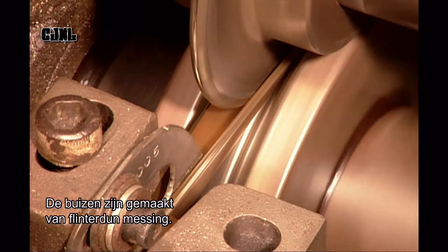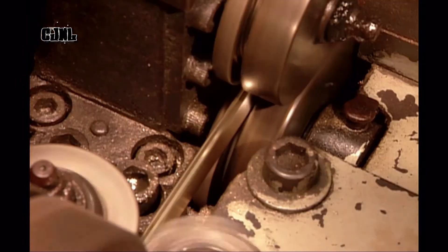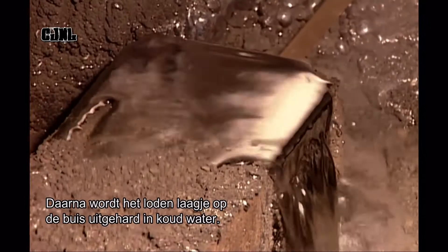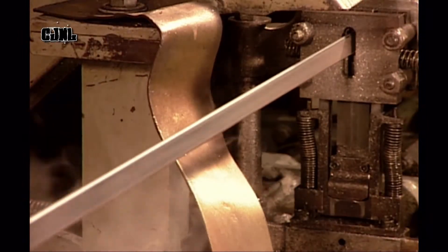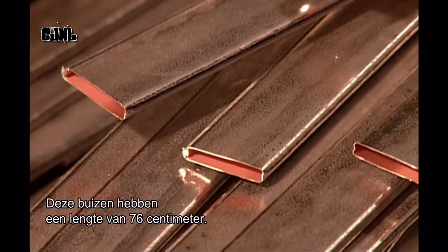The tubes are made from paper-thin brass. Rollers bend the 4cm wide strip into the shape of a flat tube. The tubing then runs through a vat of bubbling hot molten lead. As the tubing exits the vat, it runs through cold water that hardens the lead coating. A cutter then chops the tubing into lengths according to the model of the radiator — these are 76cm long.